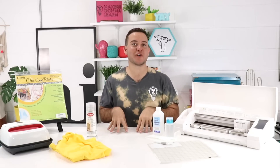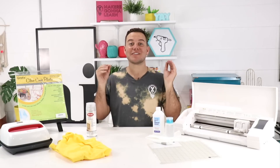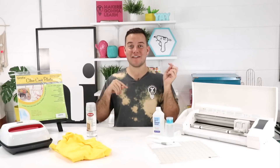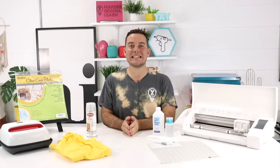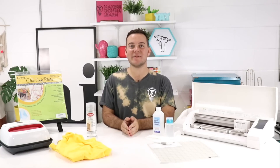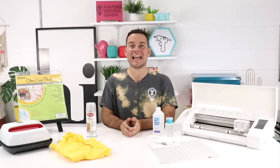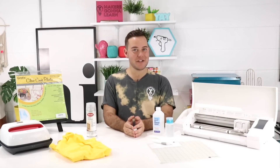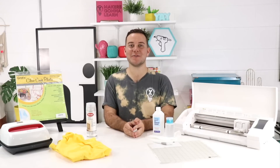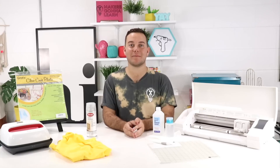The next hack is reverse weeding. If you are not already familiar with reverse weeding, there is a great video that Rachel has created right down in the description to teach you all you need to know about it. We recommend it for any complicated project because it is going to secure your image down onto transfer tape first, and then you're going to be able to weed it in reverse — weeding out all the pieces you do not need after you transfer it all to transfer tape.